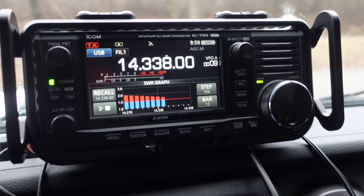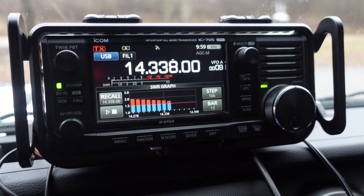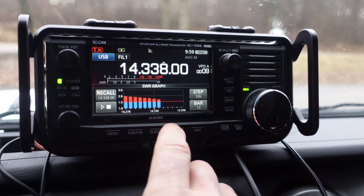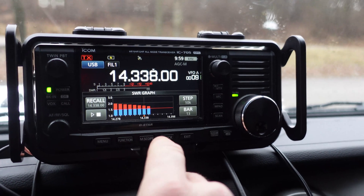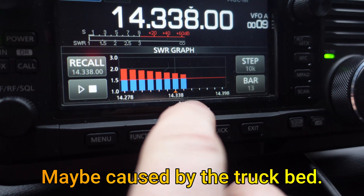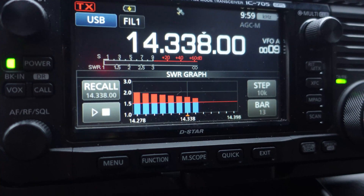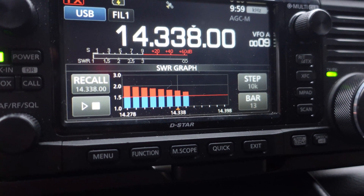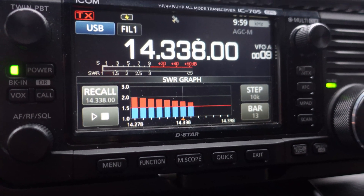Switching to the 20 meter element, I extended the antenna as far as it would go and added radials for a magnetic ground plane. I couldn't get the SWR below 1.5:1, but it was still below 2:1, so I decided to operate anyway. The plan was to try 20 meters and then switch to the quarter-wave to compare how many more contacts I could make.